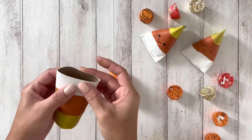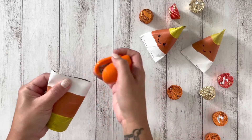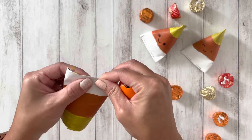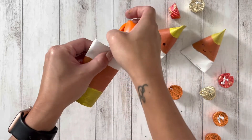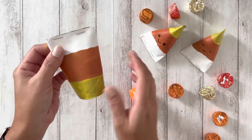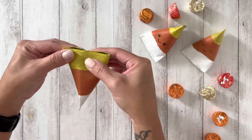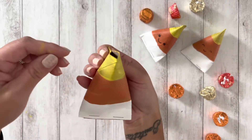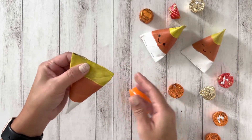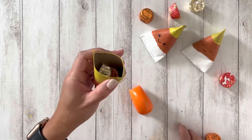After it dries, fold and staple the edge. Next, fill it with candy, and then staple it in the opposite direction.